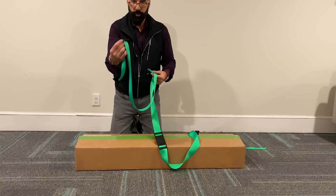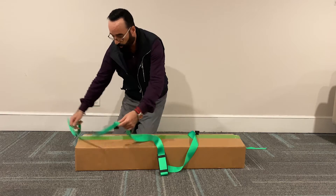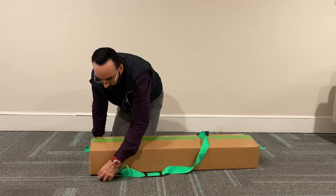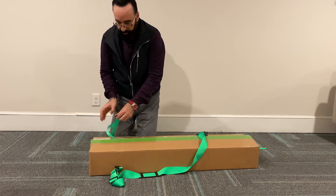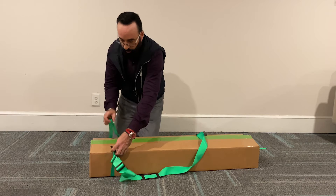It comes with this clip — there's already a clip on the inside of it. What you're going to do is take this and go right underneath the box. This is adjustable, so you're going to clip it in and bring it up.